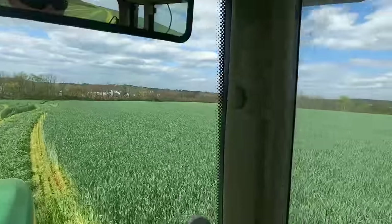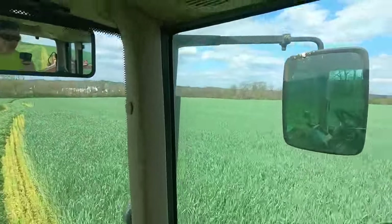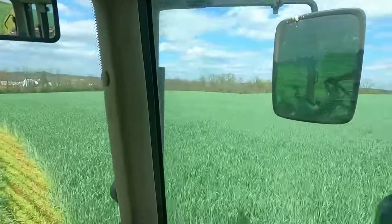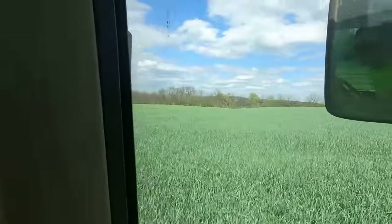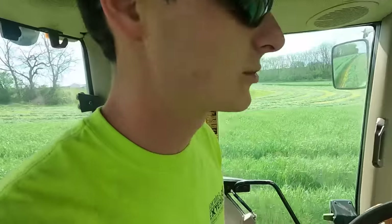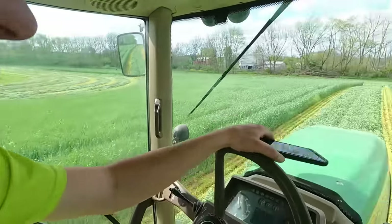Oh, there's a white-tail deer! We don't see a ton of deer around here because there's not a lot of woods. I know my dad would like to see that. We have just the right amount of deer — they're not a nuisance but they're kind of cool to see. They don't really damage the crops or anything.